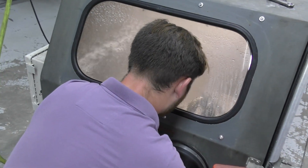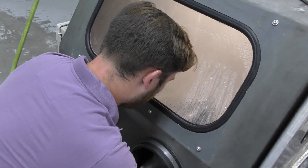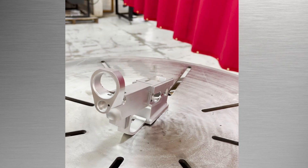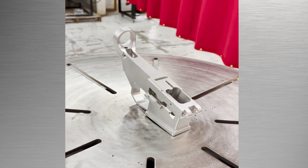To blast this lower successfully, I use a glass bead and aluminum oxide mix to have enough cutting edge to get the burrs smoothed out, remove tooling marks, and maintain a great finish. As you can see, the finish is smooth.